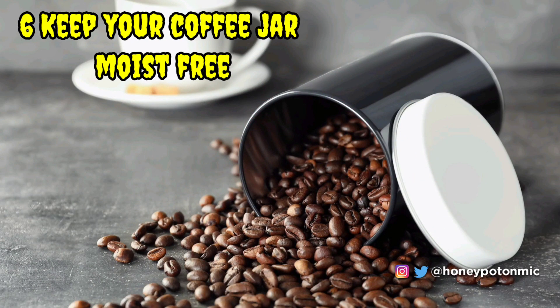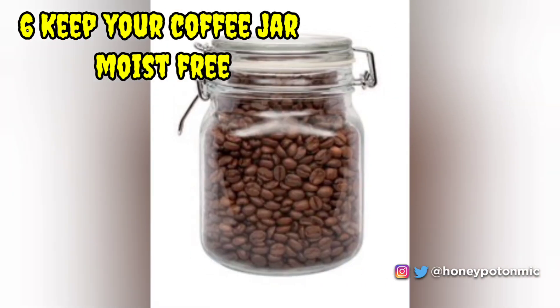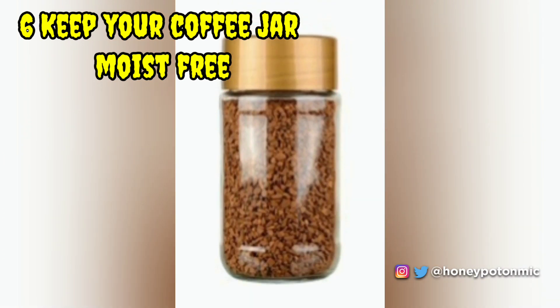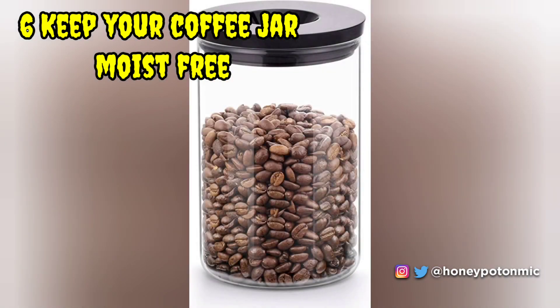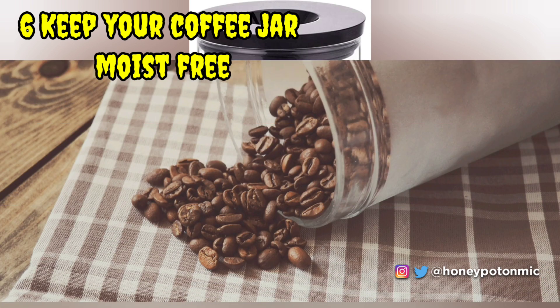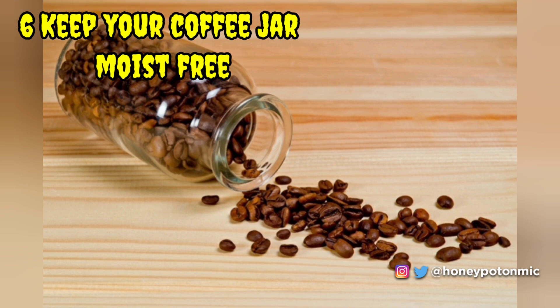Keep your coffee jar moisture-free. This is a common issue we face in daily life — our favorite coffee jar captures moisture from the environment every time we open it, jamming the coffee powder and making it useless. But here's a magic trick: stick a silica gel pack inside the cap. It will absorb the moisture and keep the powder free-flowing.